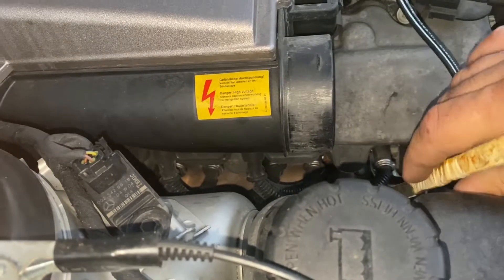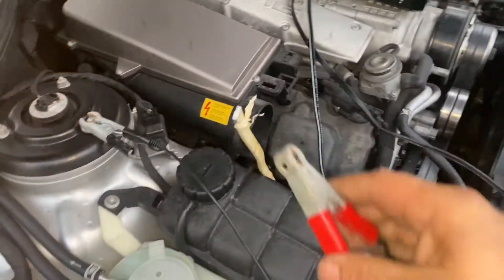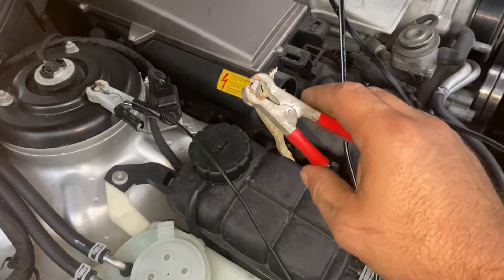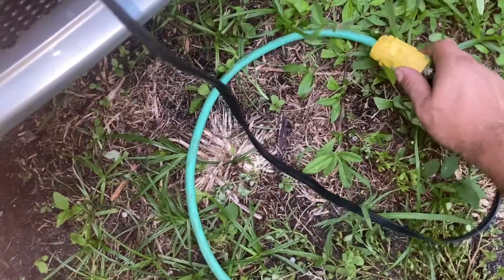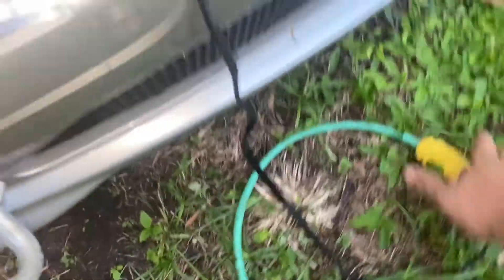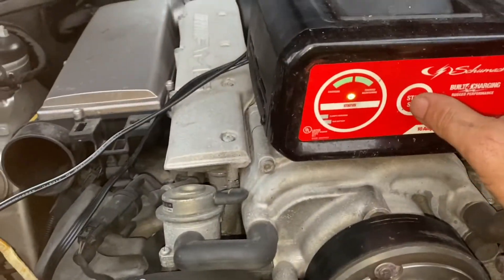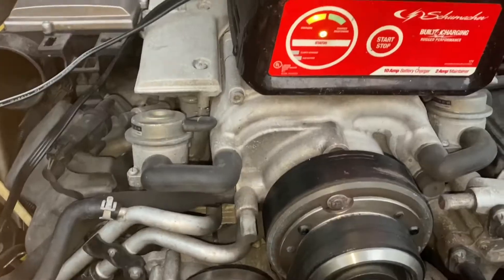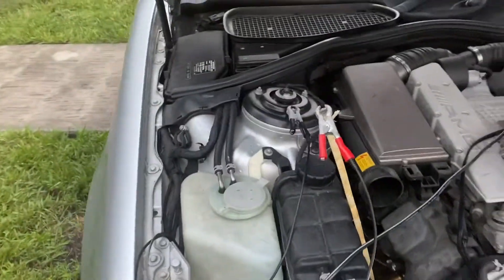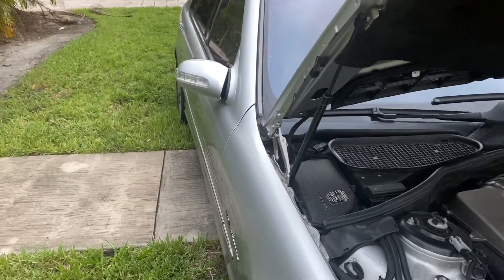And there we go — it looks like it might be making good contact. I'll put this on there and plug this in. Let's see what we got here. It says it's charging. Let's see what happens.